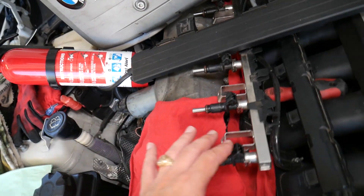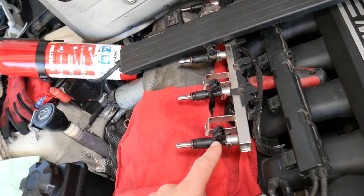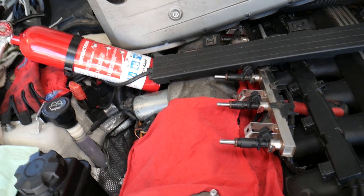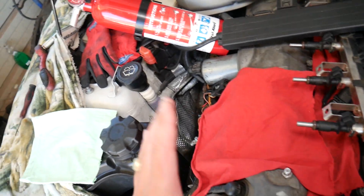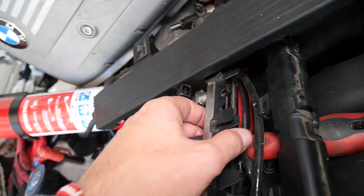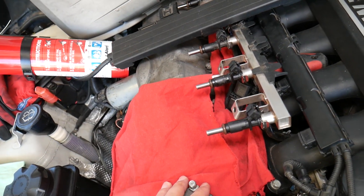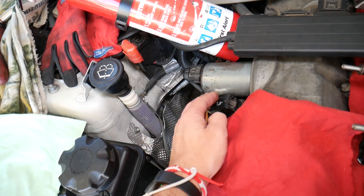What we did here is remove the fuel rail with the fuel injectors — if you want to see how to do that, we have a video on the channel and I'll put the link in the description below. We have the fuel rails still connected to the fuel line so we have fuel pressure, but after testing a couple of injectors your fuel pressure will decrease and you won't be able to test the others.